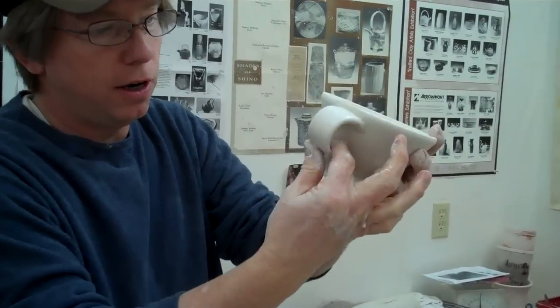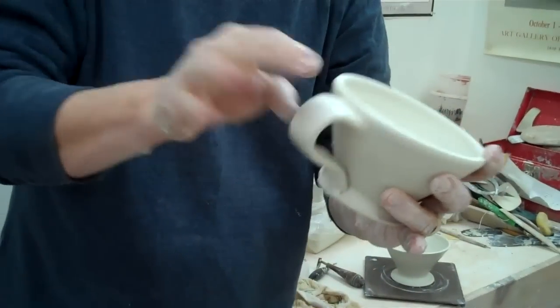Depending on how you want it to look, but that's about it. Now I have a funnel for pour-over coffee.